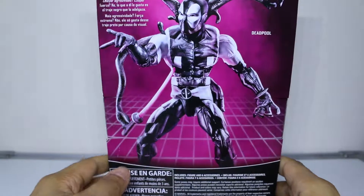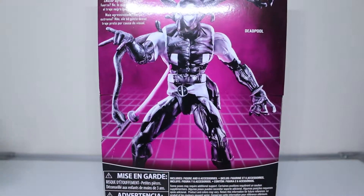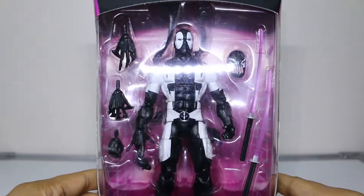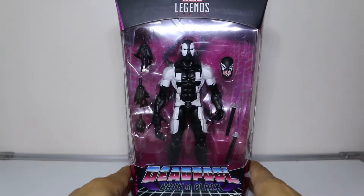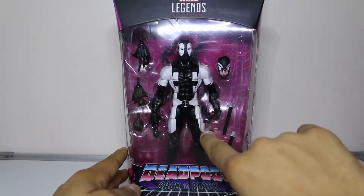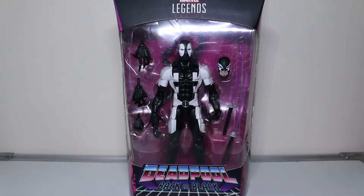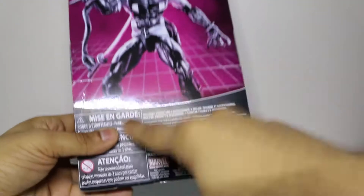I highly recommend, if you're going to pick up this figure especially with this kind of paint application, if there's more than one go through them and make sure you pick one that doesn't have any major flaws in the paint job. There were quite a few of these Deadpools that had splotches of white paint leaking out of its borders, so you gotta be careful. From the surface this one looks good.